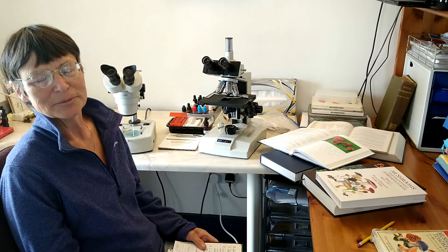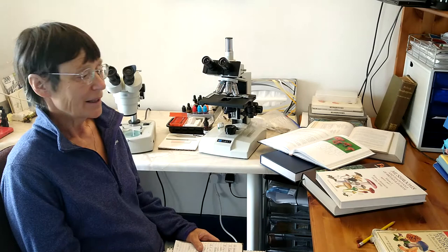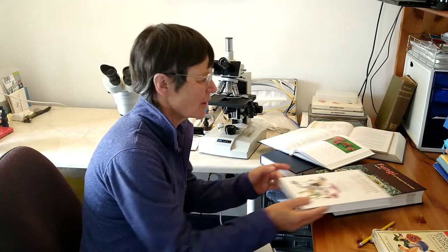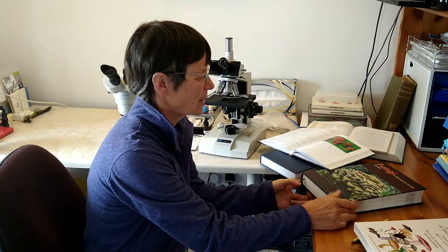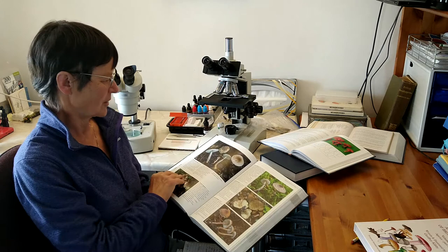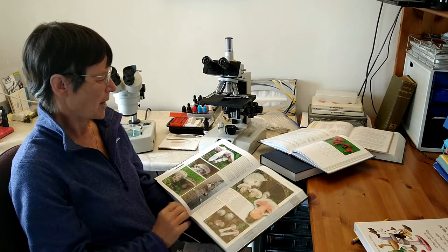When most of us start out with the study of mushrooms and toadstools, we probably start out with a field guide. These days we are blessed with wonderful field guides — Jeff Kibby's beautifully hand-drawn, beautifully illustrated volumes, and a two-volume Fungi of Temperate Europe with astonishing photographs, apps, and wonderful texts.